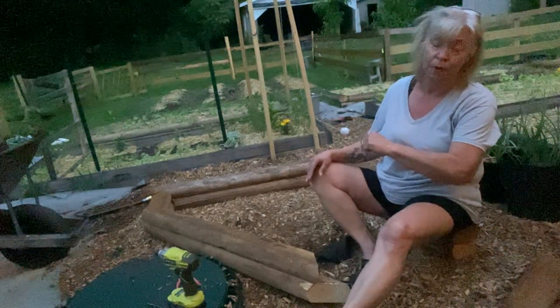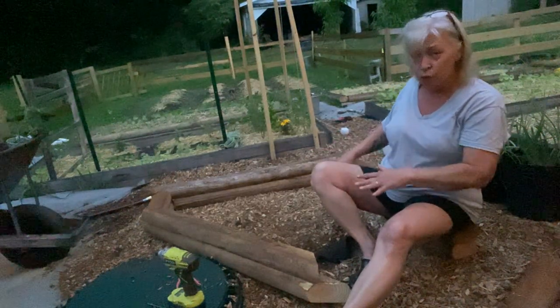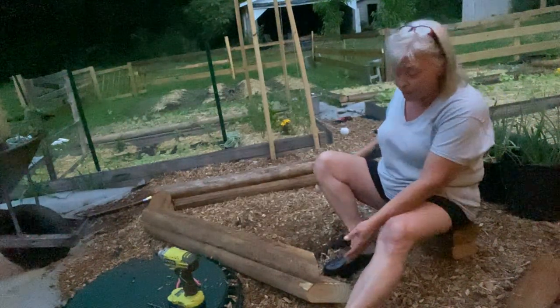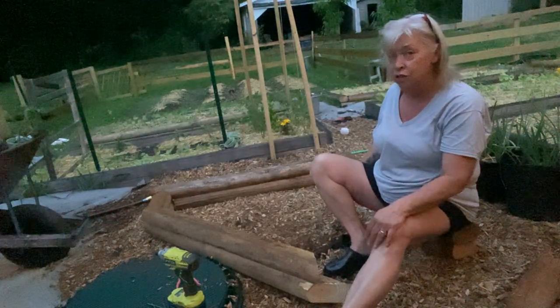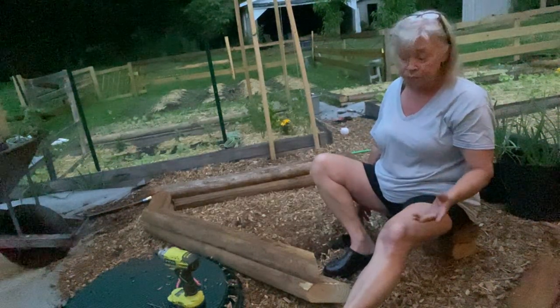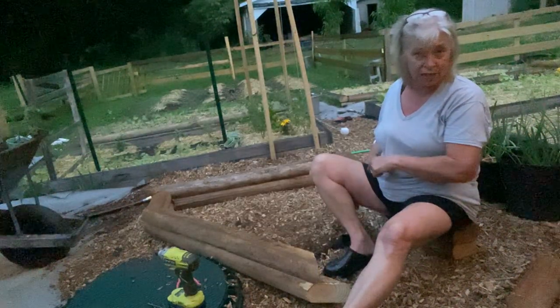So today I'm going to build my new bed. It's a tiny bed. I had a little room and I decided I had some scrap landscape timber and I decided to go ahead and build a little bed here. So I pre-cut everything and now I'm going to put it together.